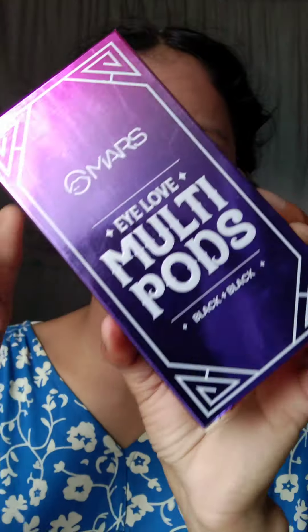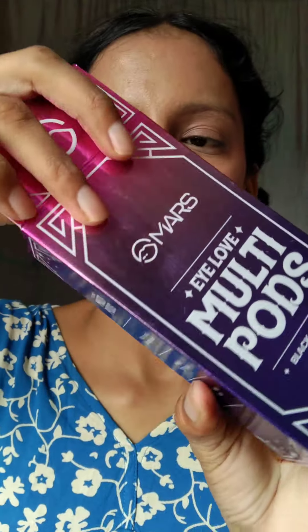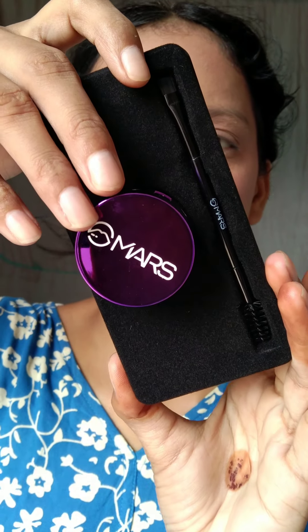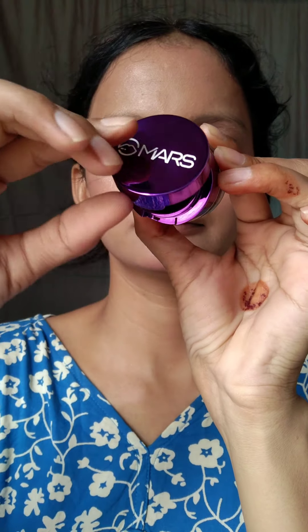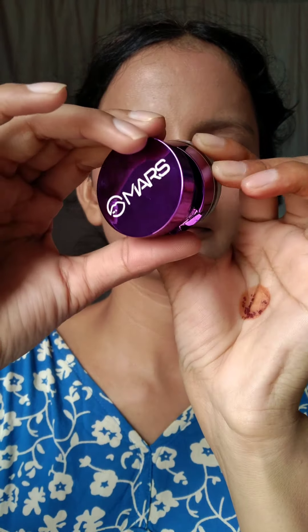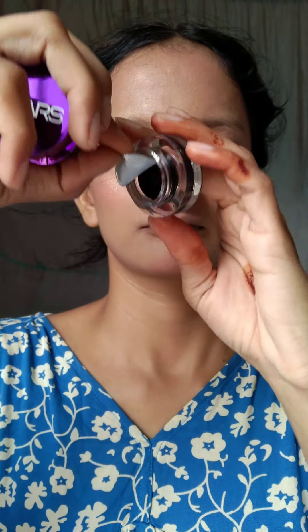After that, I found this Mars 2-in-1 product. You get an eyebrow product and a gel liner. I have used many gel liners and I thought this was one of the best. It comes with a little mirror. If you rotate and open it, you get the gel liner — there was a good quantity. With this you also get a small angular brush.